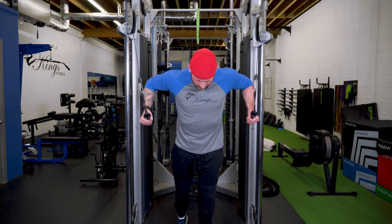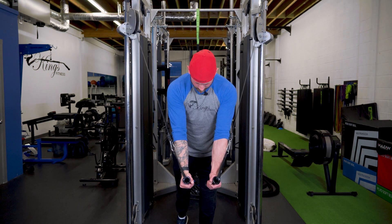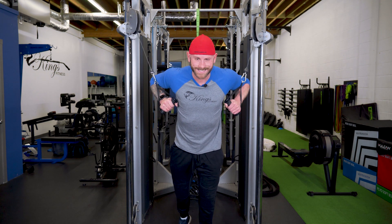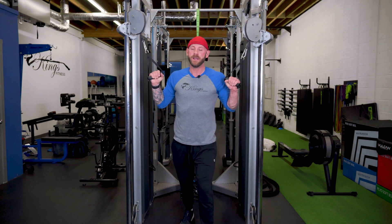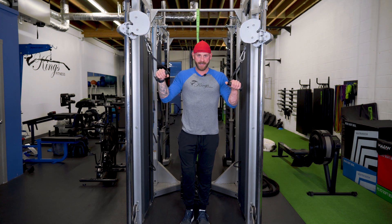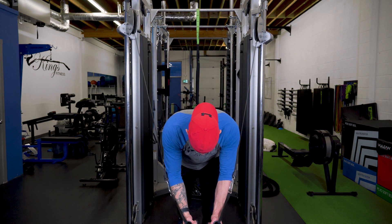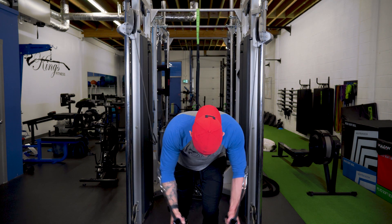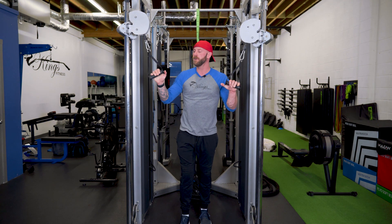Slight hinge, forward and back. I like to stagger my feet to create more stability rather than standing square. If you get into really heavy loads, come forward and really hinge at the hips so that you can stabilize yourself better to manage those heavy loads.